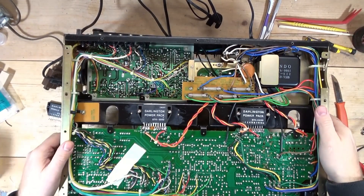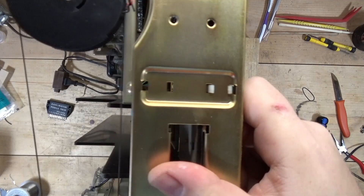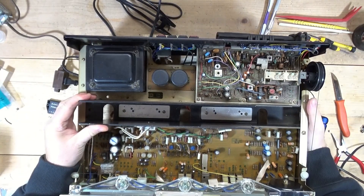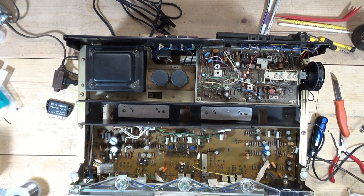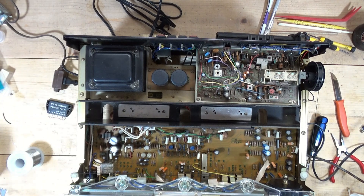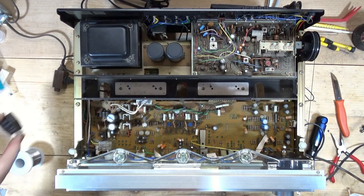The new power pack is in. I have it plugged in — I don't have it turned on yet. I thought I had printed up the alignment procedures; I may have to go print those up. Assuming this comes out of protection, let's see what happens. It's a new aftermarket replacement power pack.